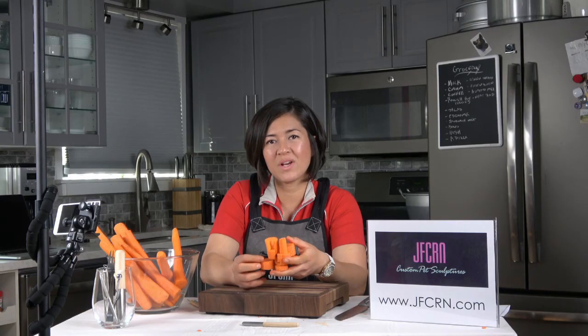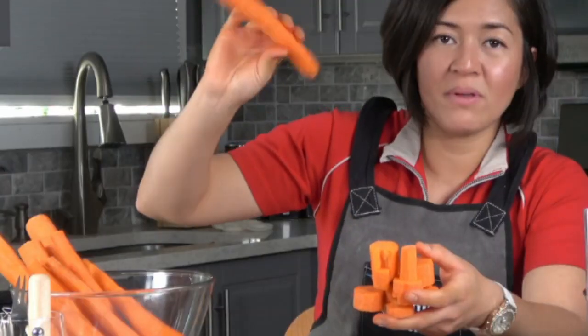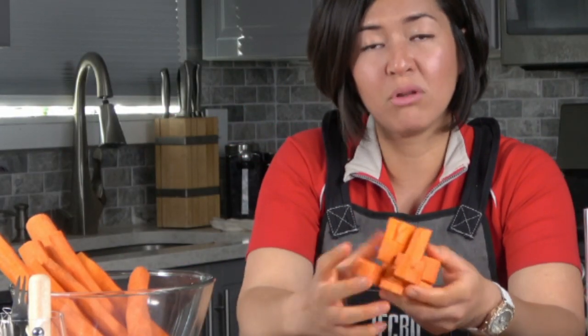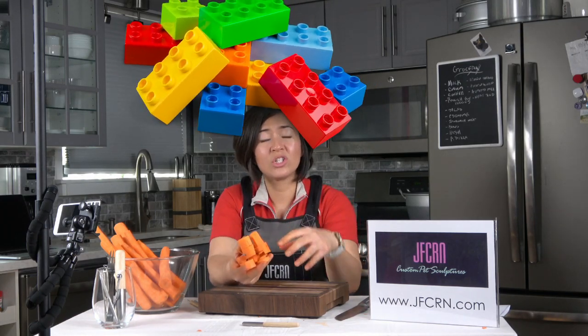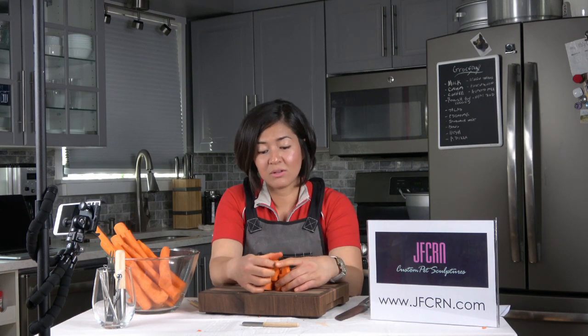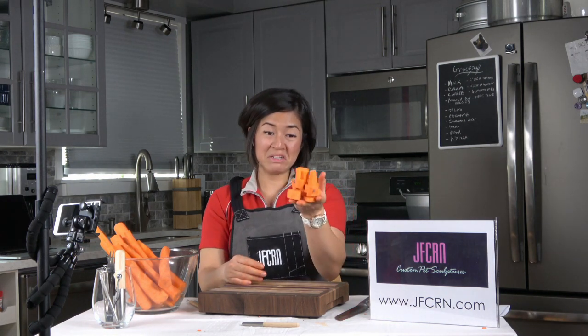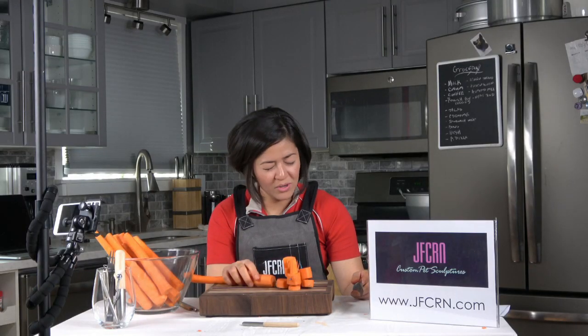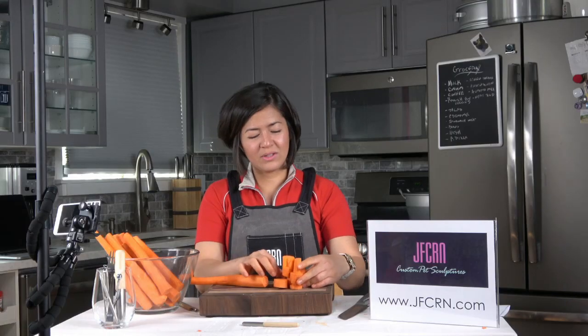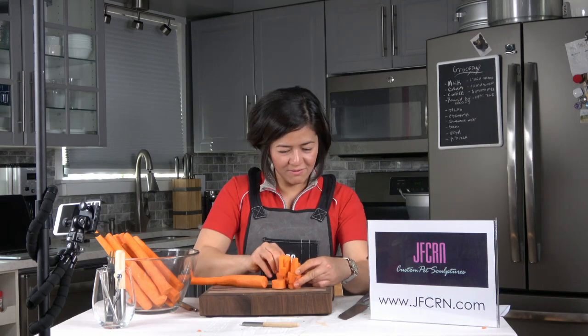Pretty much what I'm doing here is I'm chopping these carrots into pieces and blocks. At first I was thinking of making blocks like Lego and then just put them all together, but it's not easy at all. So far so good. Don't give up, don't give up, you can do this, Joanne.